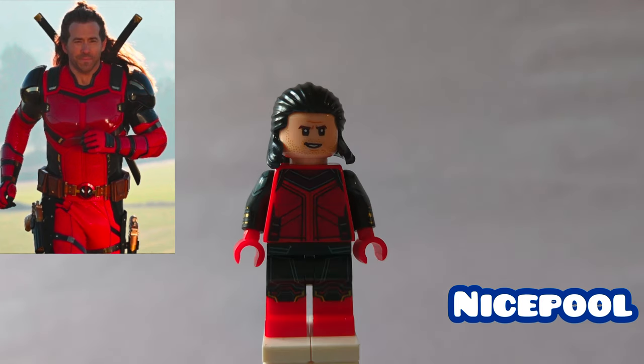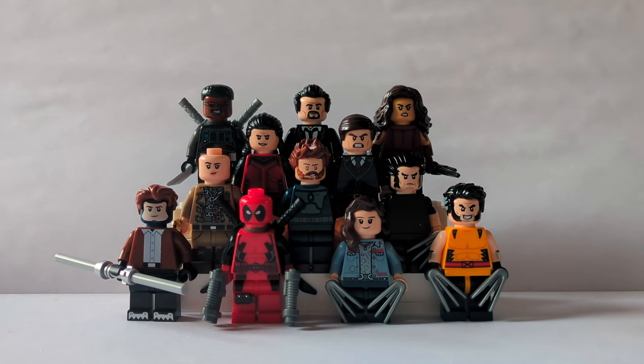So yeah, that is the end of the video. If you enjoyed the video, leave a like, subscribe, and stay tuned for more awesome Lego videos. Goodbye.